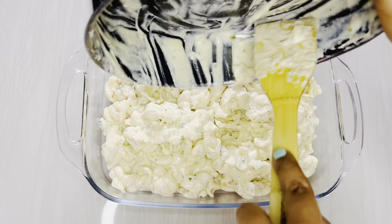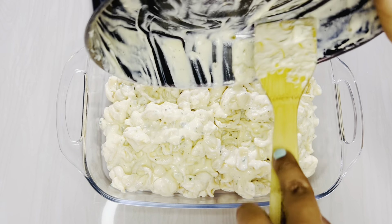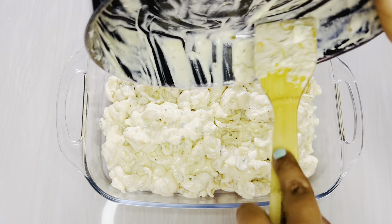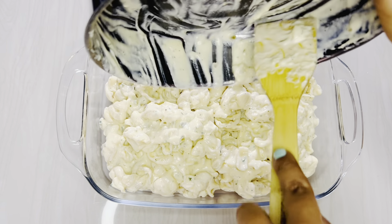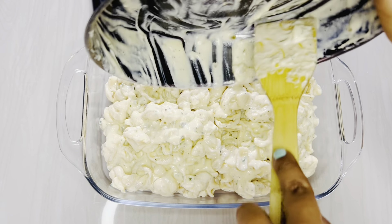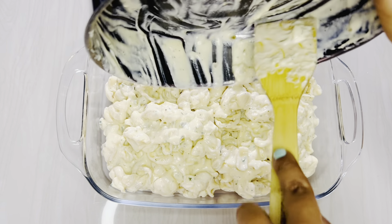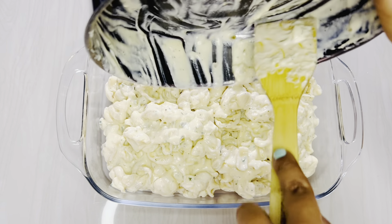Once you've mixed the cheese in, take your pasta and throw it into your cheese sauce. Mix everything together so your pasta and cheese sauce are well incorporated. You can see the sauce is nice and cheesy — you can see the cheese pull as you're mixing. Make sure everything is well incorporated.